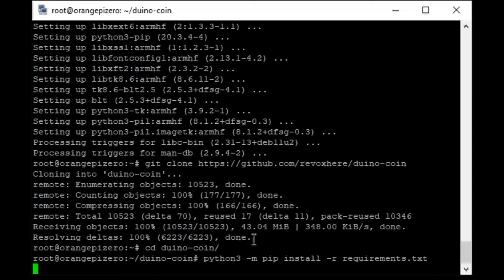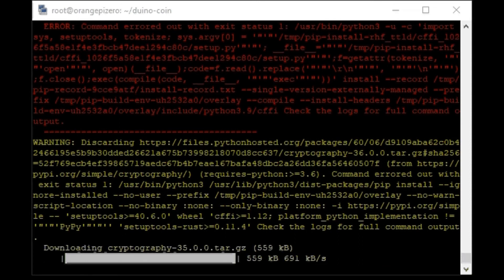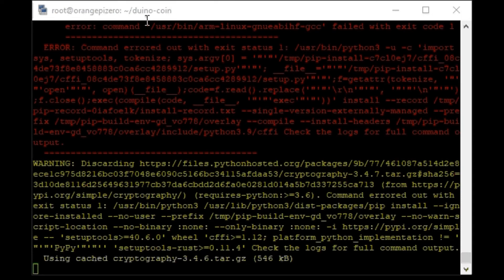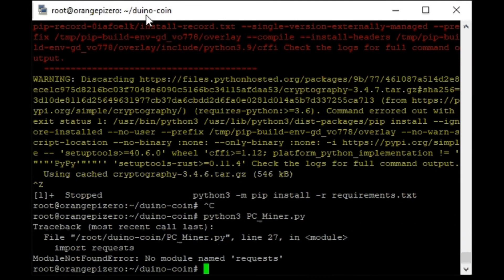But I had some problems with installing the cryptography packet and I stopped installing requirements. Trying to start the miner, Python says that I need a packet with the name requests. I install it.